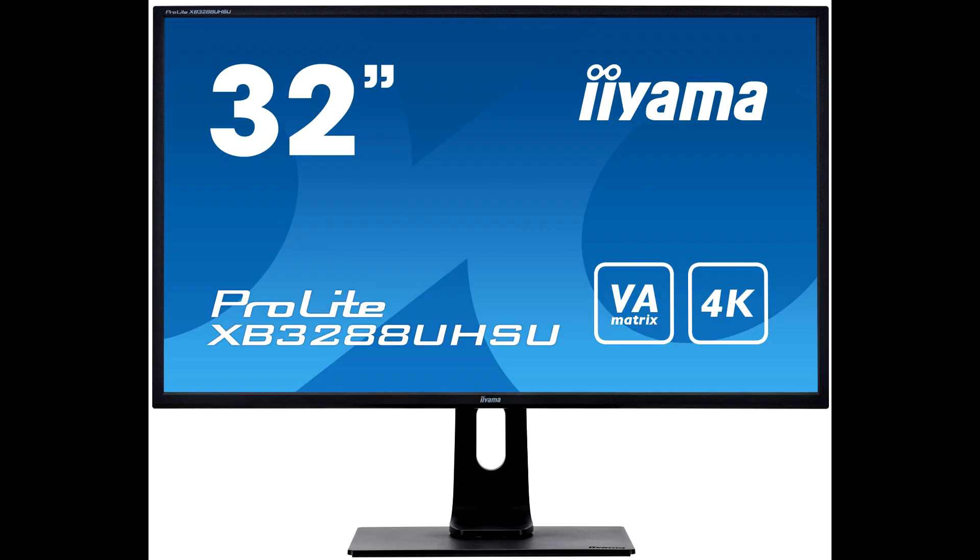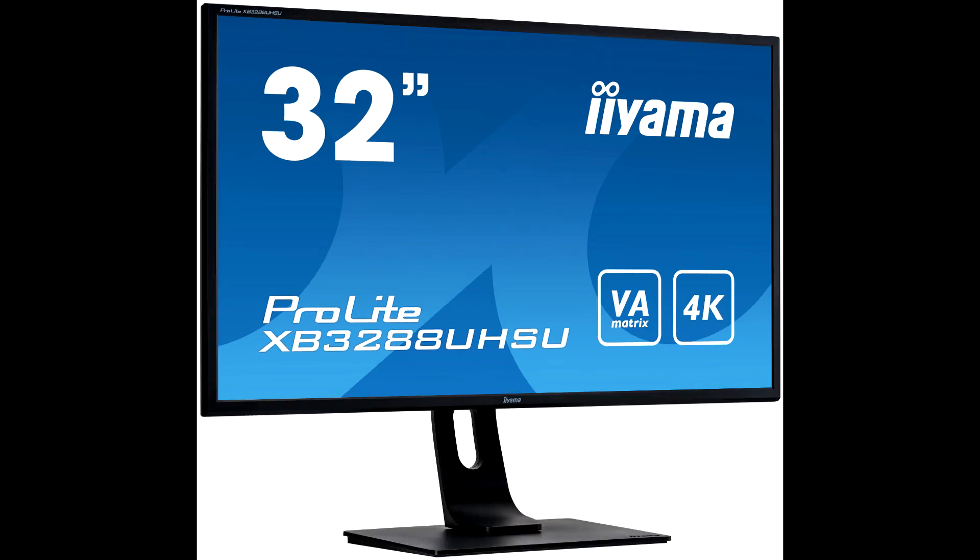The Iiyama Pro Lite B3288SUB1 is another typically competent professional monitor from the company. There's nothing radically special about it — it just does its job well.